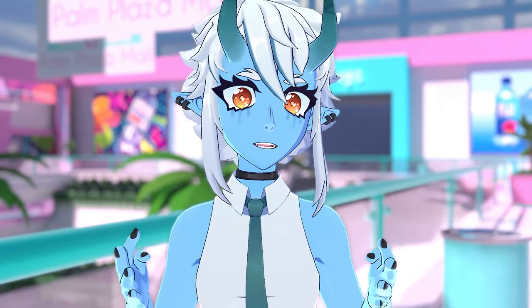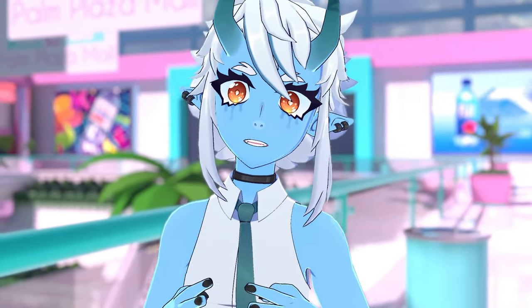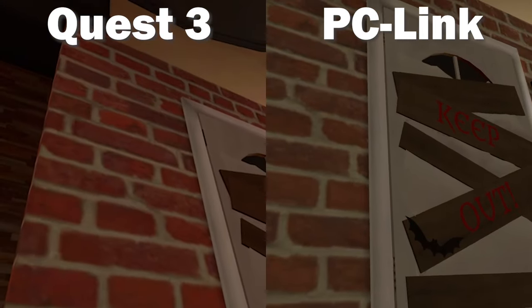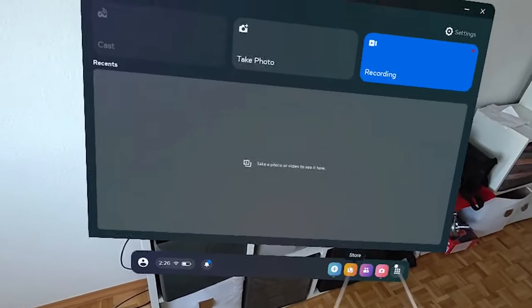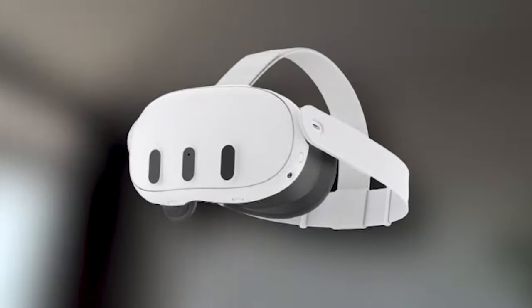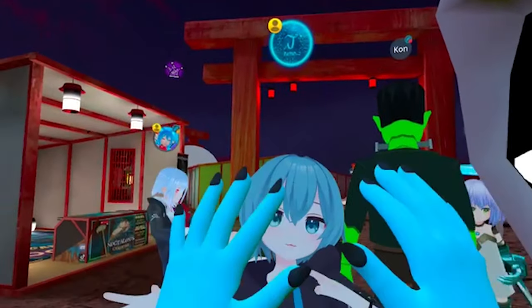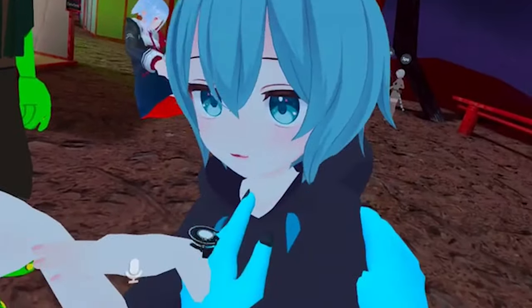I'm not going to add all the specs here since this video is just to show you how the Quest 3 actually runs on VRChat. To summarize my experience in one word: smooth. Overall, the Meta Quest 3 works really well on VRChat both standalone and via PC Link. I did have some stutter in lobbies with over 60 people, but you experience the same on PC VR, so my guess is that's a performance issue on VRChat's end.